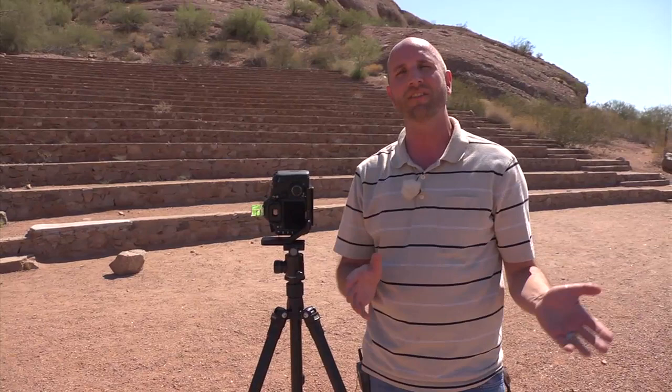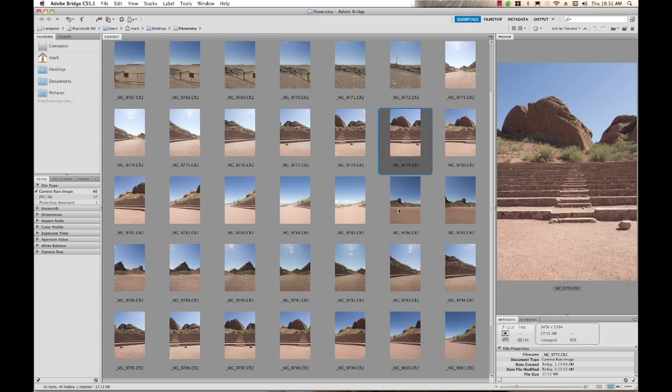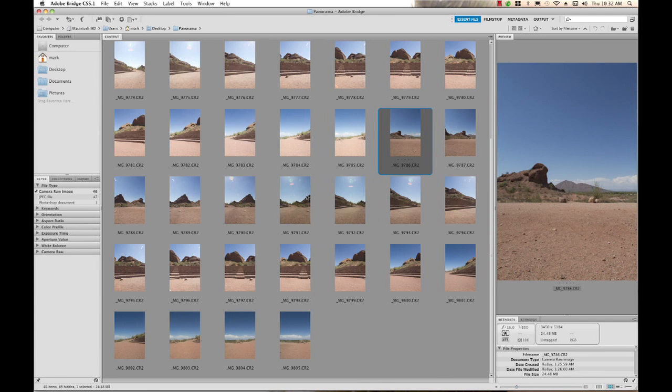Now that we're done shooting, I've brought all my files into a folder called Panorama on the desktop. I'm in Bridge right now and we're going to use Photoshop to create our panoramic — it's really simple. You can see the different photos I took. I'm going to use the aperture priority shots and the raw CR2 files — that's the raw file format for the Canon camera. You can pan over and see exactly how those were working out.